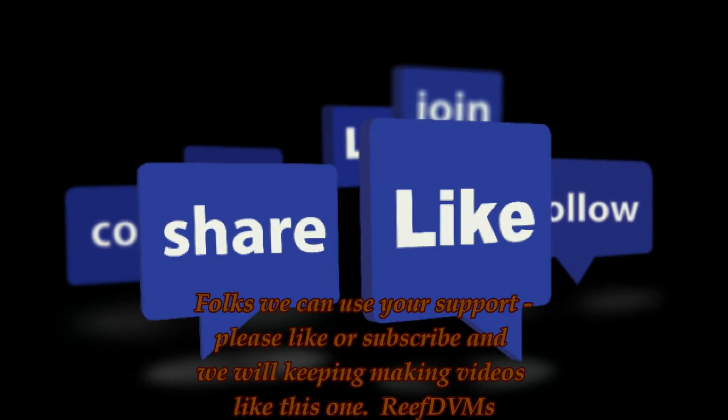Appreciate you watching, folks. Please like or subscribe and we'll keep putting out great videos like this. Thank you.